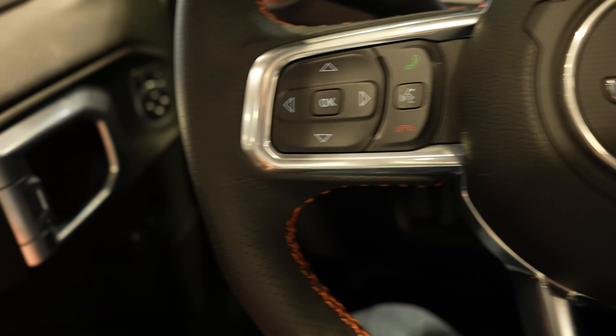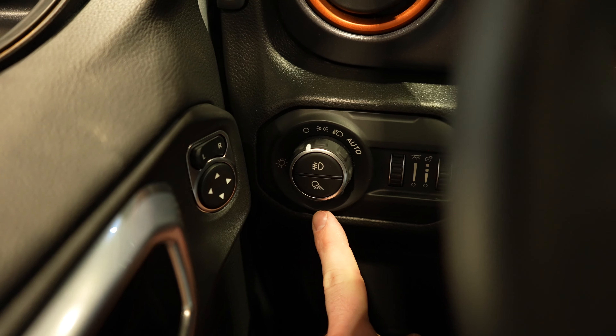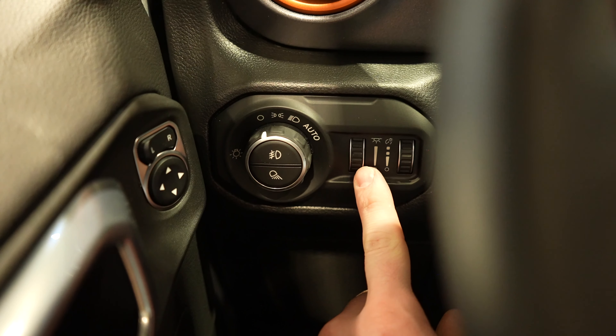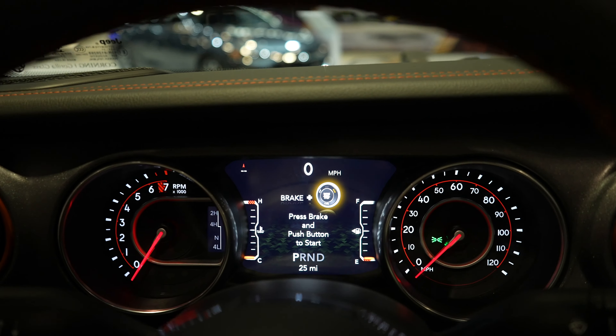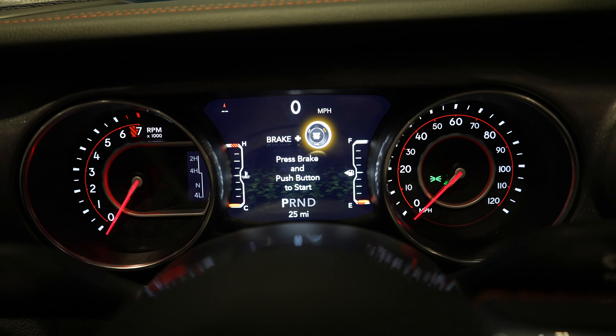Starting off over here on the left hand side we're going to have your mirror controls. To the right of that we're going to have the rotary dial selector for the exterior lighting of the vehicle, a dimmer switch for the ambient lighting, and then the dimmer switch for the instrument cluster. Coming up to the instrument cluster, we have your tachometer on the left, speedometer on the right, and a beautiful LCD screen in the middle.